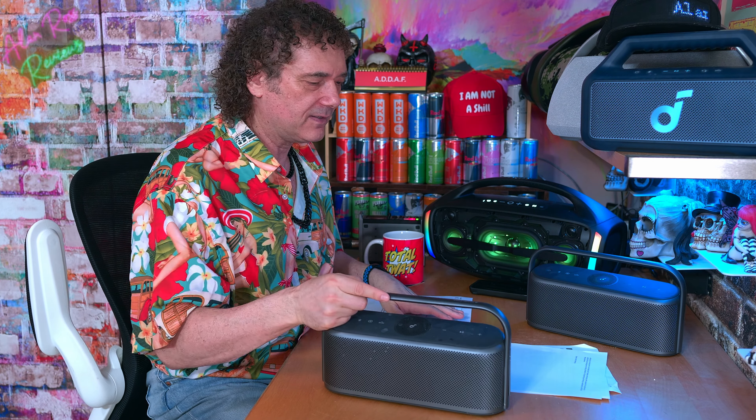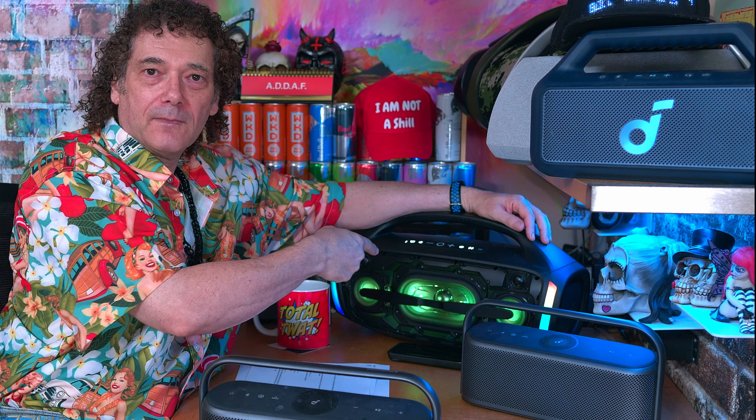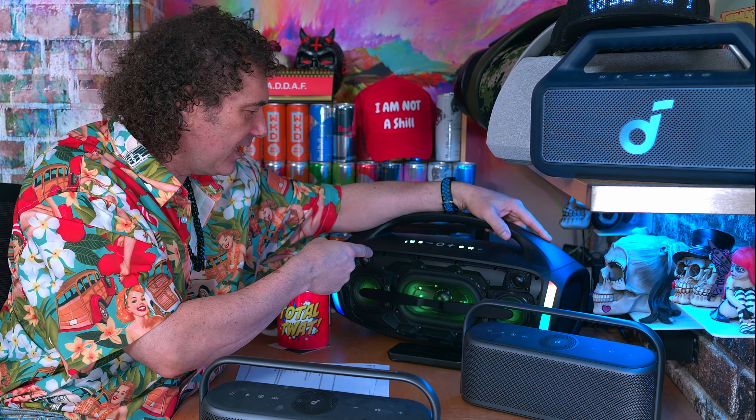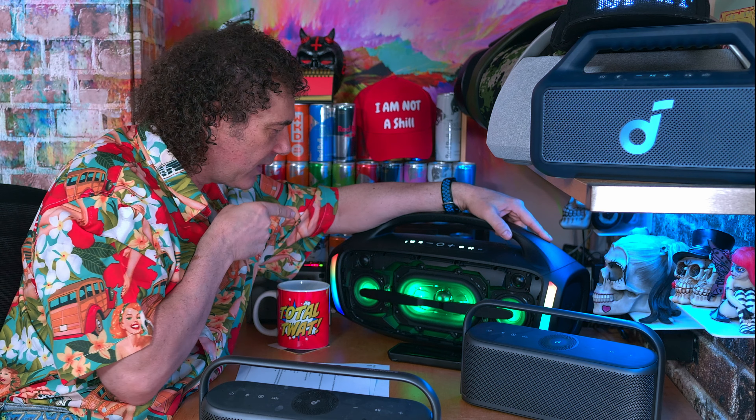Just before we get into that — that's what she said — you're getting super excited. He's going to review the Tribit Stormbox Blast 2, because that is it.